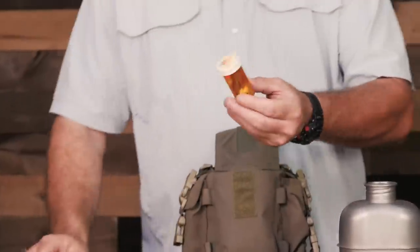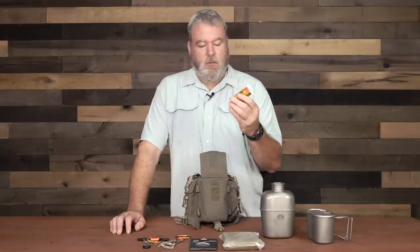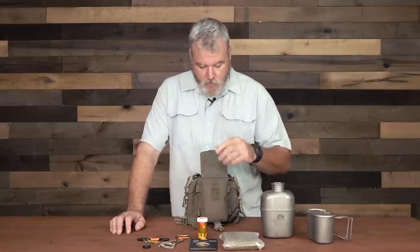For food procurement and fire, inside this pill bottle I have a complete fishing kit — a ferro rod along with a razor blade, a needle, 65-pound test line, fishhooks, sinkers, and some tinder. So this covers both fire and food procurement.